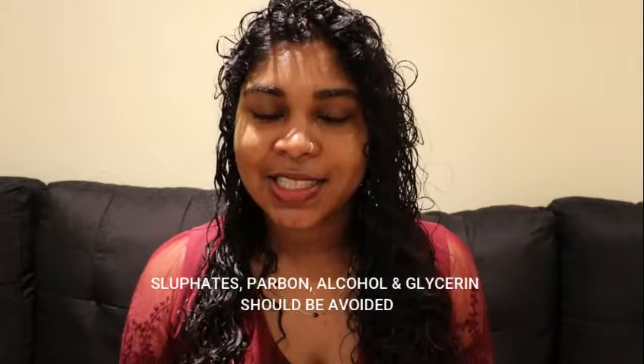Second tip: avoid using products with sulfates, parabens, glycerol, alcohol, and all those bad chemicals for your hair. Those things actually make your hair dry, frizzy, and brittle. So avoid using those products. I am very selective with my products — if I am going to try a new product, I am going to read the ingredients and observe it while I use it to see if it is curly-friendly or not. Because avoiding these chemicals helps to maintain the frizz. It helps a lot.